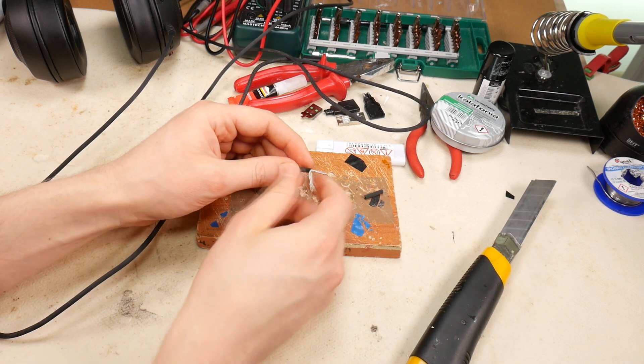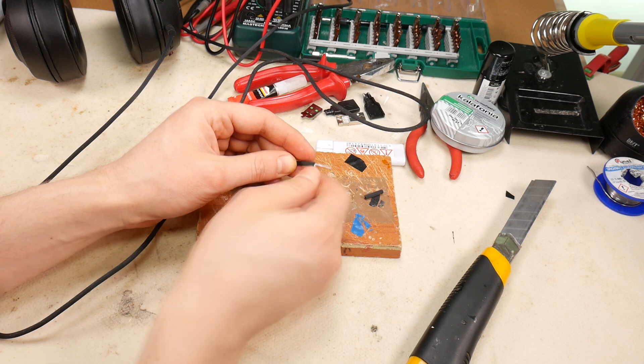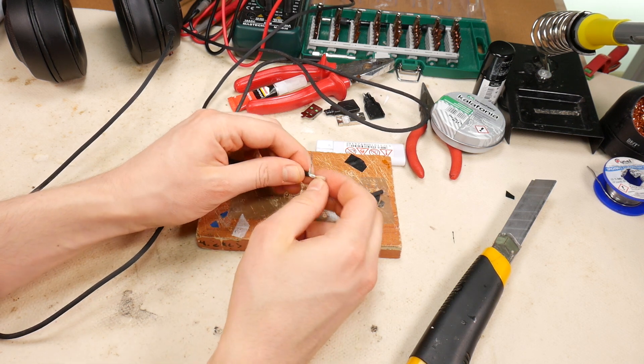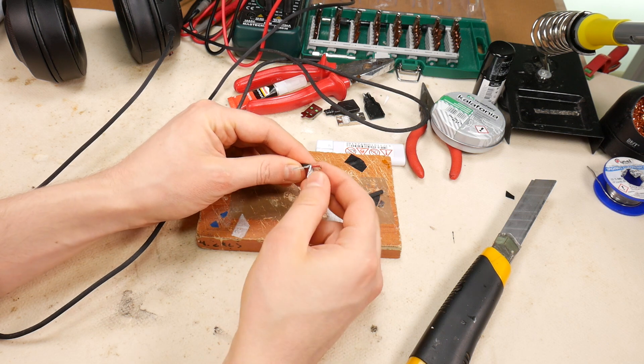Separate the wires of the cable shield and braid one core wire from these shield wires. Then remove the foil shield from the center wires — it can be wrapped around the shield wire or cut off.